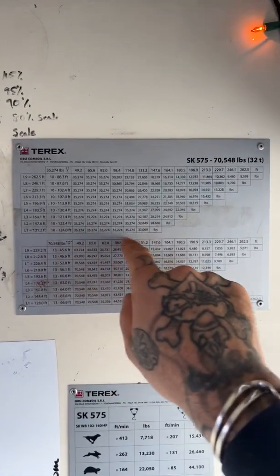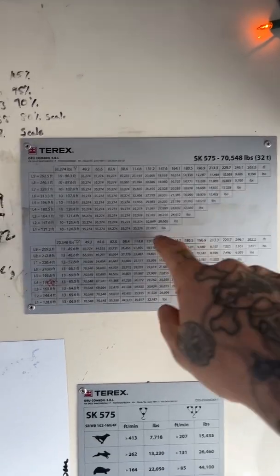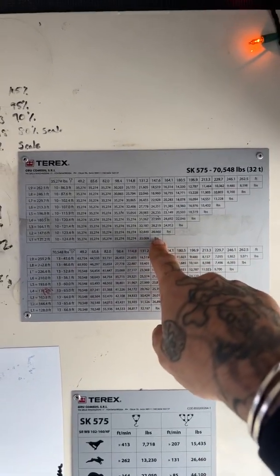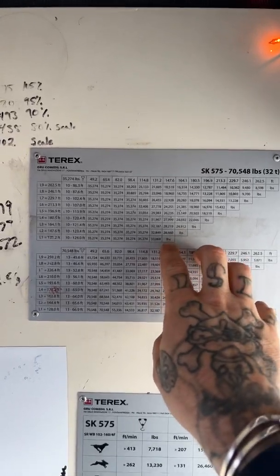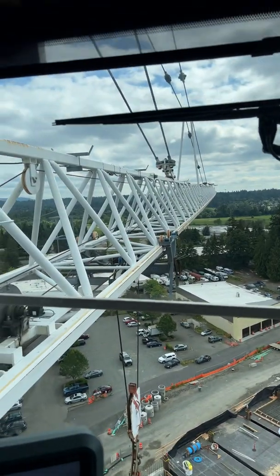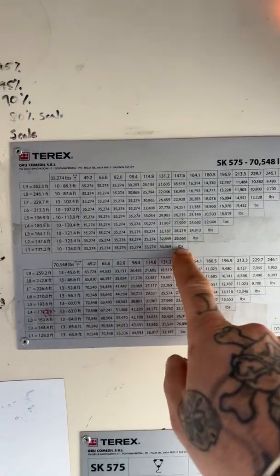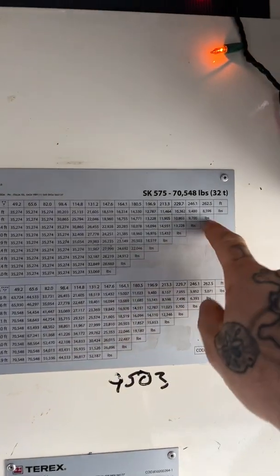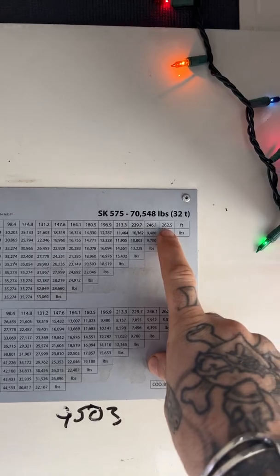These extended lines are different jib lengths. We go from 147.6 feet, which is the shortest jib configuration, all the way up to a total of 262 feet, which is the longest configuration.